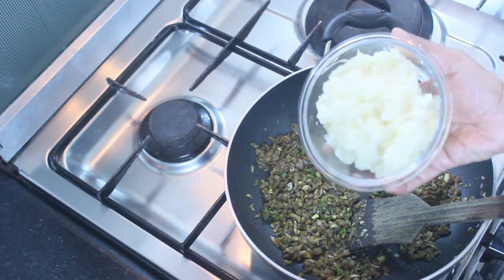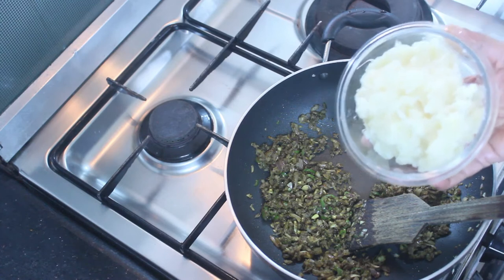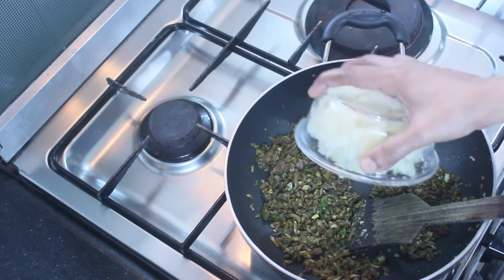Now we put a small cup to make the chicken. We have put a cup to make a roux. We will try it out.